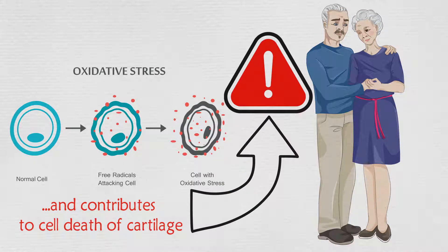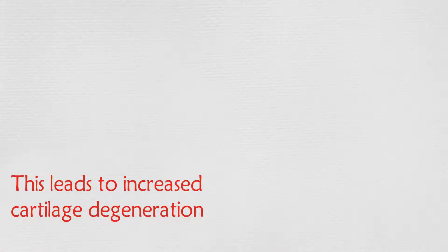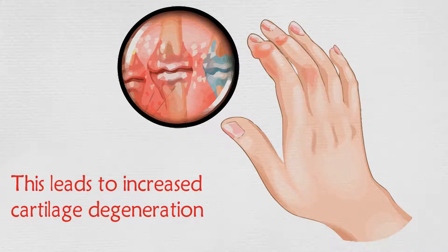It also damages other tissue. This leads to increased cartilage degeneration, which can lead to arthritis, and you don't want to get arthritis.